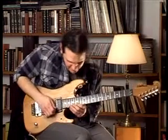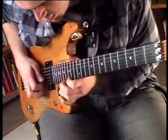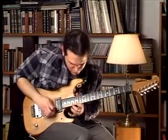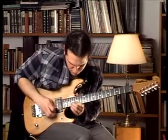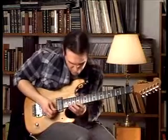So the full lick will be like this. Again. One more time.